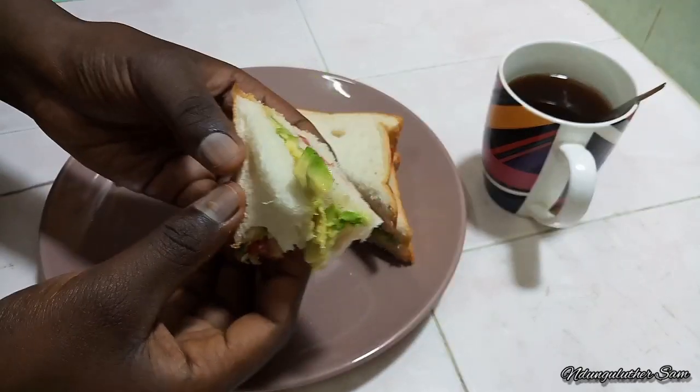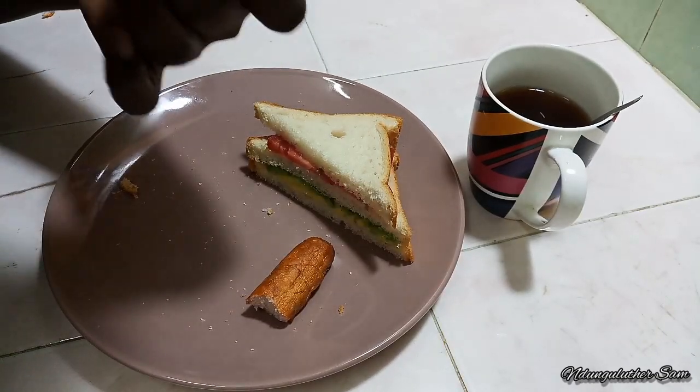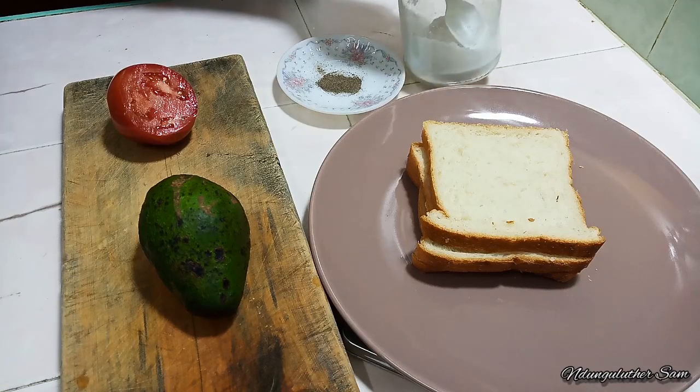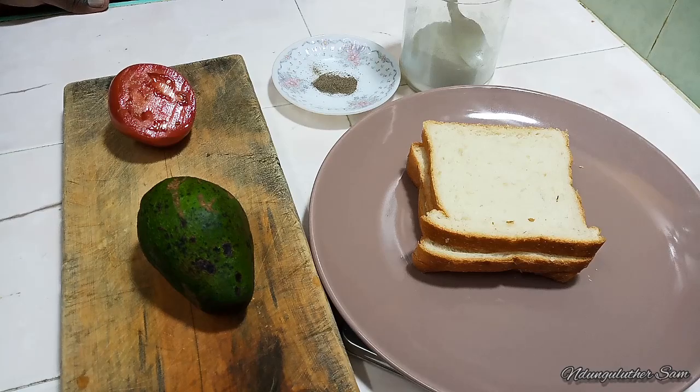Hey there, welcome to another episode of Hangout with Mimu in Kitchen Space. In today's episode, let's make some breakfast. We are making an avocado and tomato sandwich and I have my bread, I have my salt, some black pepper, a tomato and an avocado. And without further ado, let's get started.